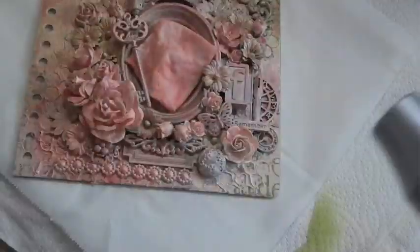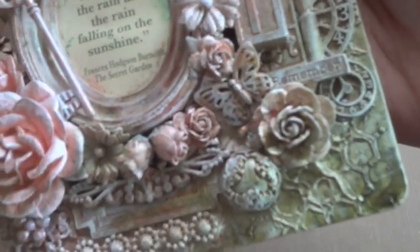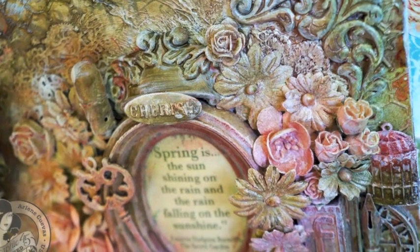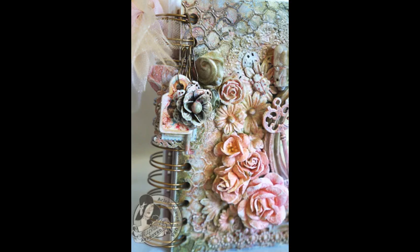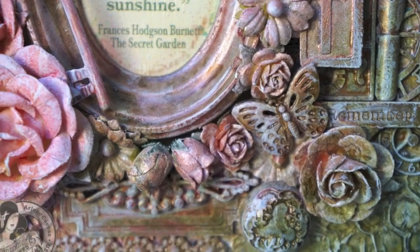Here is the finished look and I really love how it came out — the texture is just amazing as well as the color. I'll have all the colors and products listed on my blog, so be sure to stop by there if you're interested. I wasn't sure exactly how this would look at first but I'm really happy with how it came out. Here's a peek at the cover, and here are some photos of the inside of my mini album.